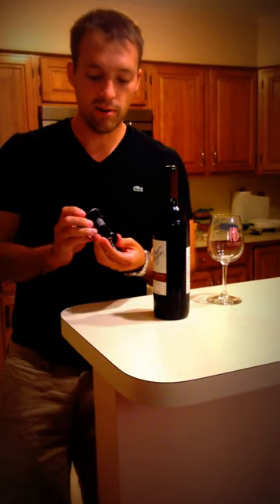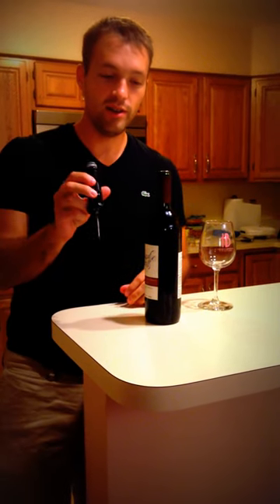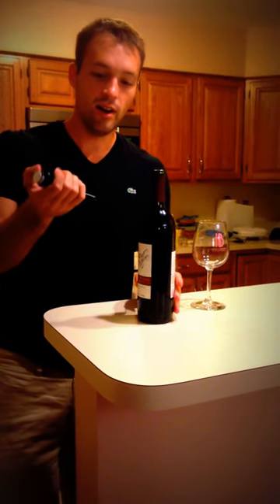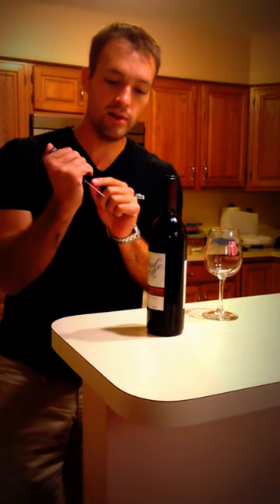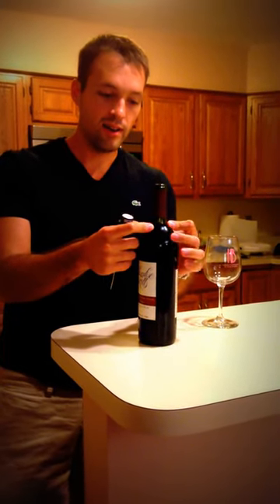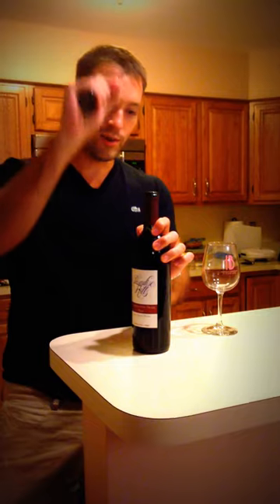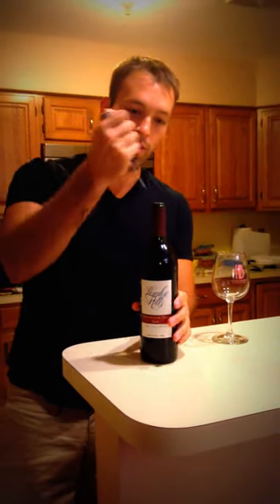This is the Cork Pops wine opener. It uses a CO2 cartridge. What that does is it actually pushes air through this needle into the bottle of wine, which then forces this gap of air to push this cork out. So this is going to penetrate all the way through.